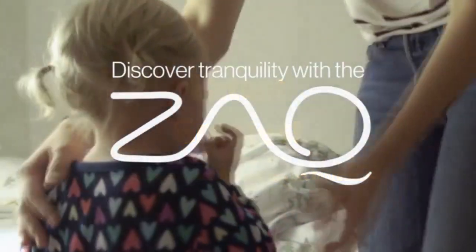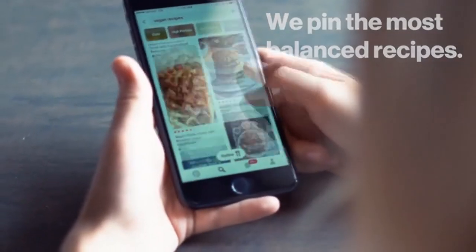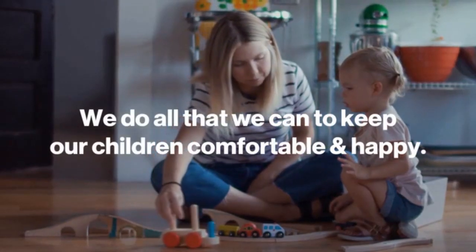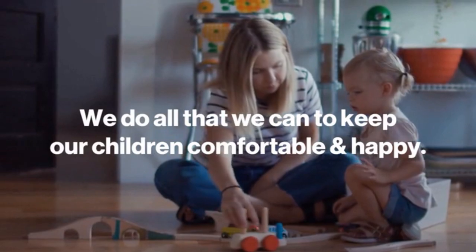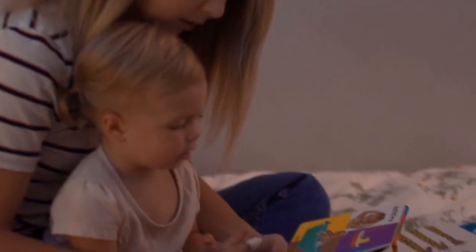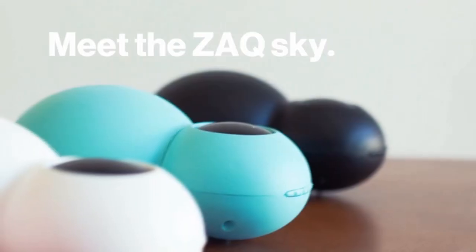We all want the best for our children. We pin the most balanced recipes for their mealtimes, plan educational activities during the day, and research the best car seats and boosters. We do all that we can to keep our children comfortable and happy. That's why we at Zach, makers of essential oils and diffusers, have come up with a way to bring the benefits of essential oils into your child's life in a fun and soothing way. Meet the Zach Sky — the world's first diffuser with a starry sky projection.